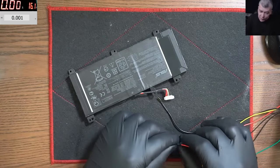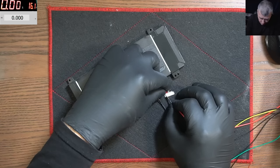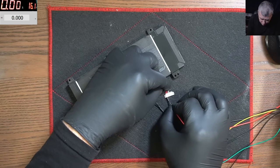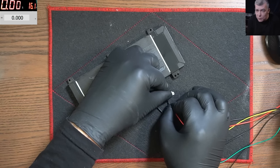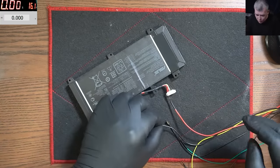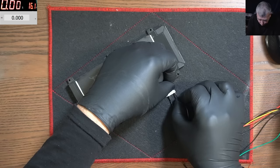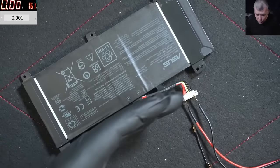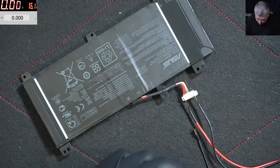First, let's try to access the battery using the software. We need to test the battery first to see if it's worth unlocking, because if the cells are dead, even if you unlock it, it will get locked again. But every battery that comes from a customer has good cells. You can see the wires — three reds, three blacks, then a yellow and white wire which is clock and data.